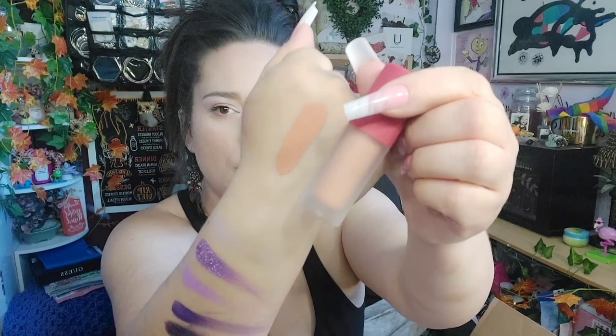I also grabbed a cherry matte lipstick. This is what it looks like — it's a really pretty nudey color. It feels kind of mousse-y when you put it on, just a beautiful peachy color, something I can put on over the top of a brown color.